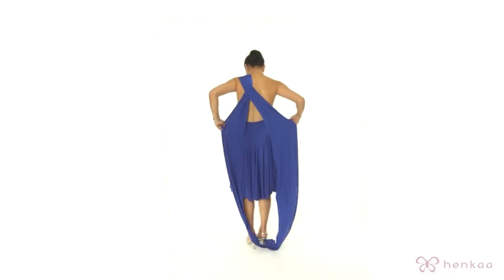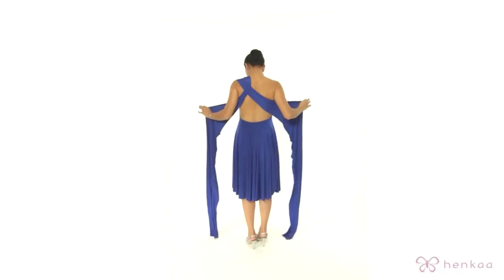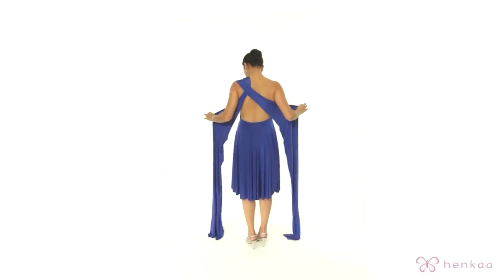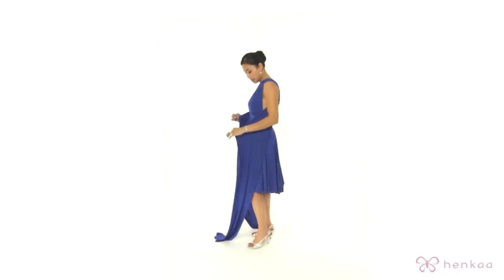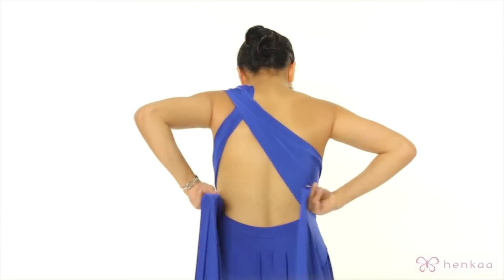You're going to make one crossover and then you're going to hold the tip or the edge of the fabric on the top and give it a quick tug. Bring it back around to the front, come around, and go back around.